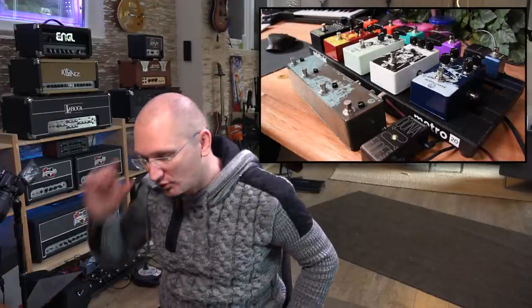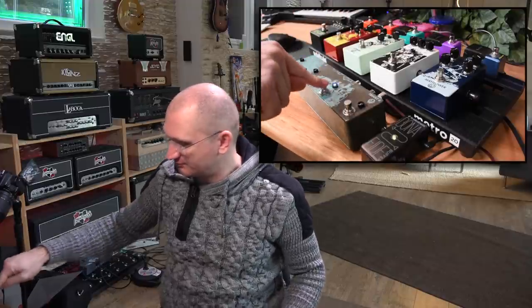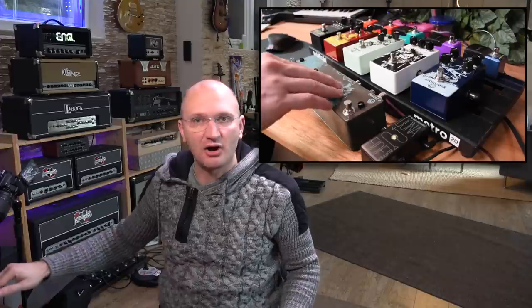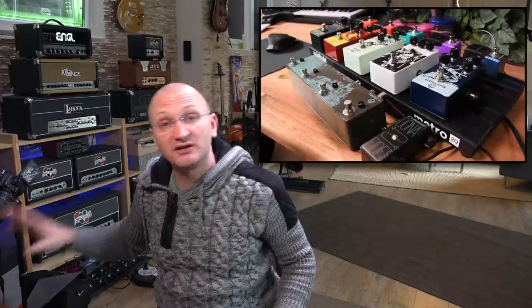I made sure I talked to Colt from Walrus Audio and said I need to make sure that it's not buffered. He said no, it's a true bypass switcher, unbuffered. So I have all these pedals in series in loop number two. In loop number one, I've got the Bonafide Buffer, so I can put it in front of these pedals and take it out of the chain.